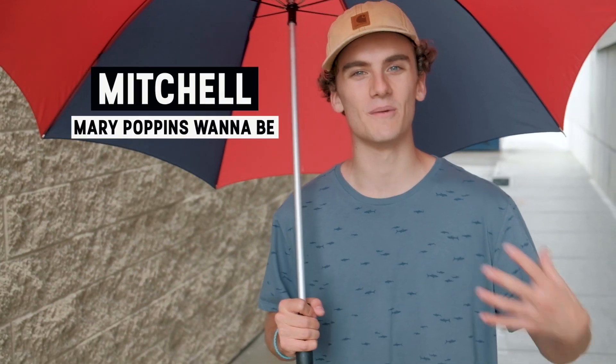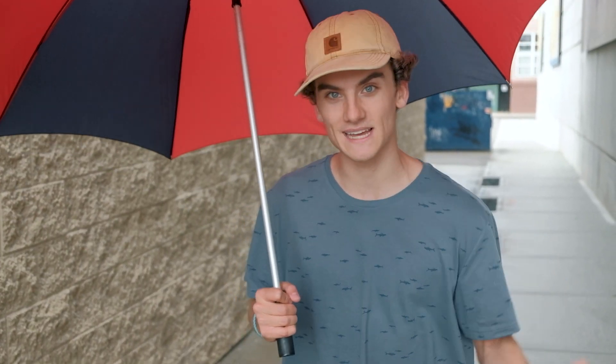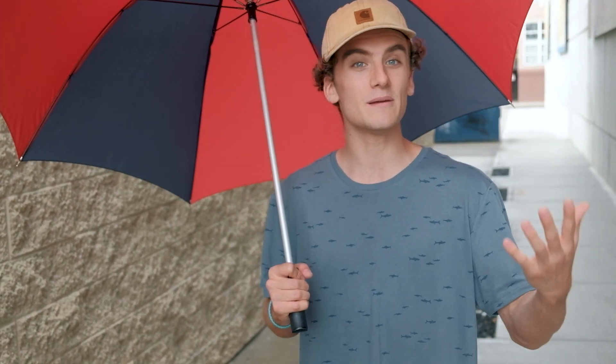Hello everybody, welcome back to another video. My name is Mitchell and I'm here with Tommy and Steven. A few months ago, we did a video titled Recreating Photography TikToks, and you guys really seemed to enjoy that one. So today we're gonna be doing it again. We found three more photography TikToks that we wanna try out, and I think they're gonna be pretty interesting.